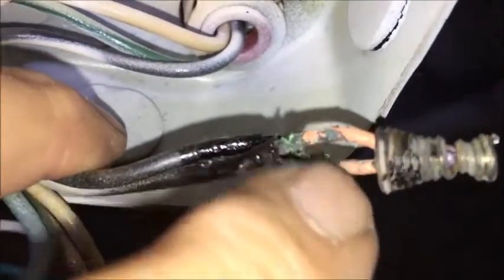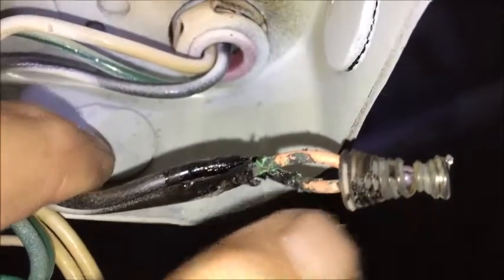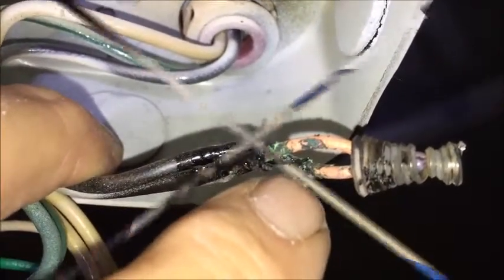Here is a situation where just a wire nut was applied to the wires. You can see the oxidation building up, the discoloration, and the insulation melted back, as well as the wire nut melting clean off.